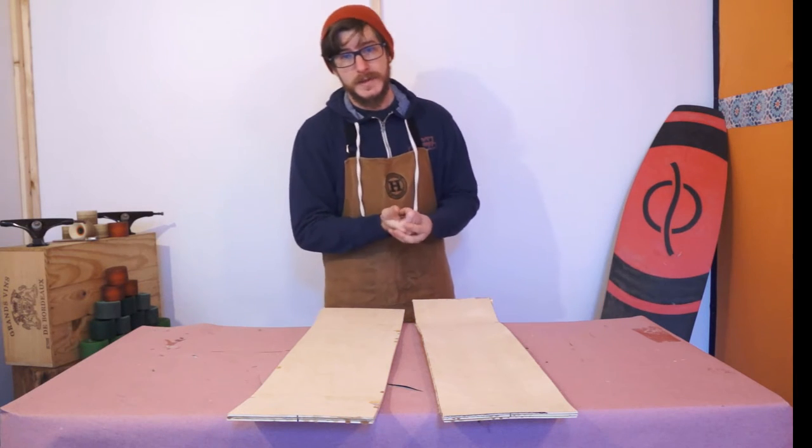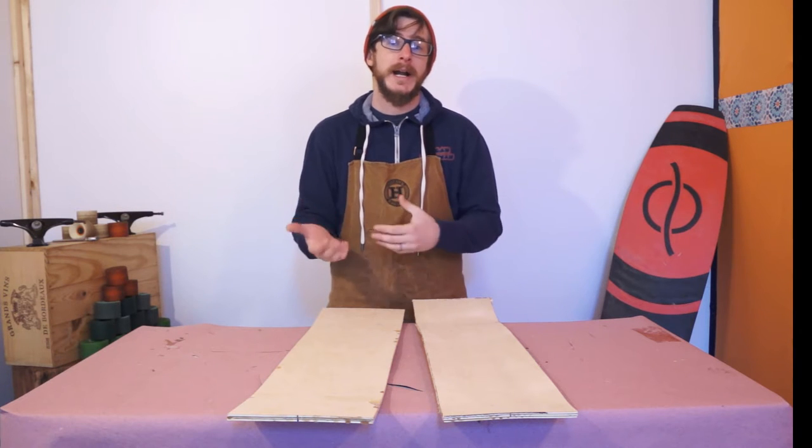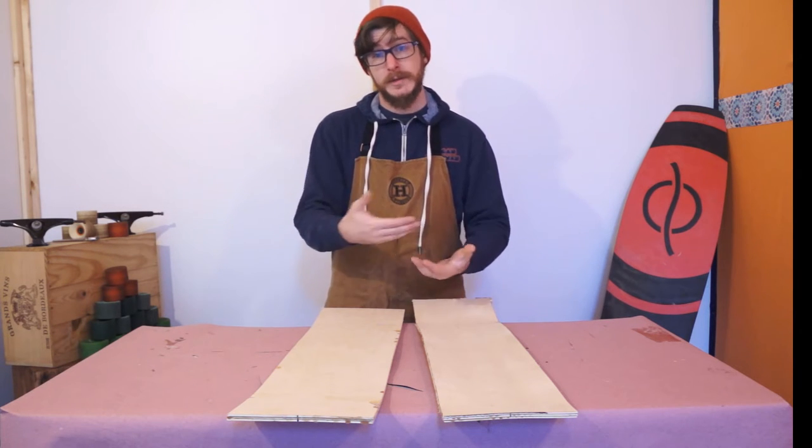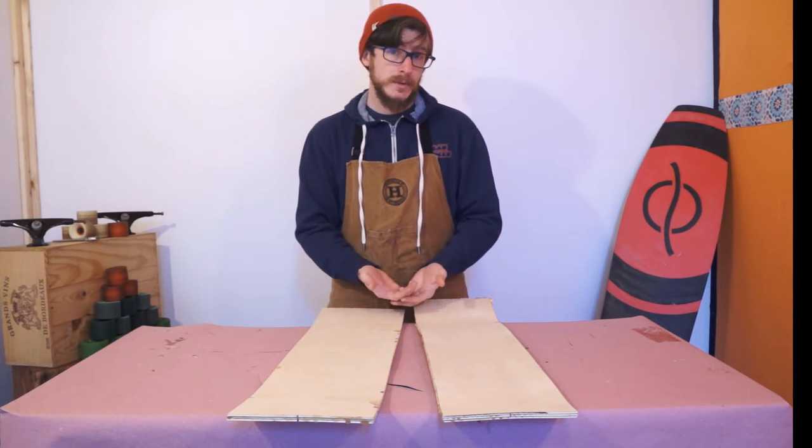Hey there, it's Chris from Good Roads. This is going to be the final video in the series we've been working on about how you can make skateboards and all the tools you need to make skateboards very inexpensively and with very few tools.